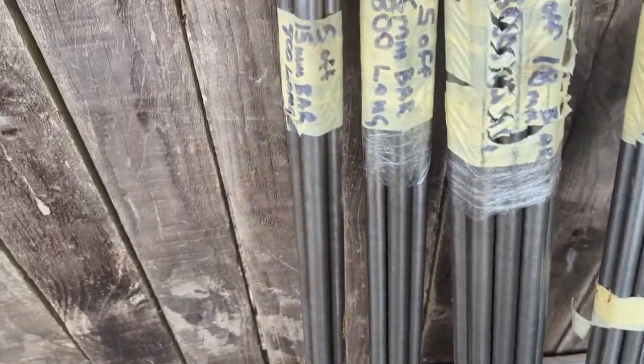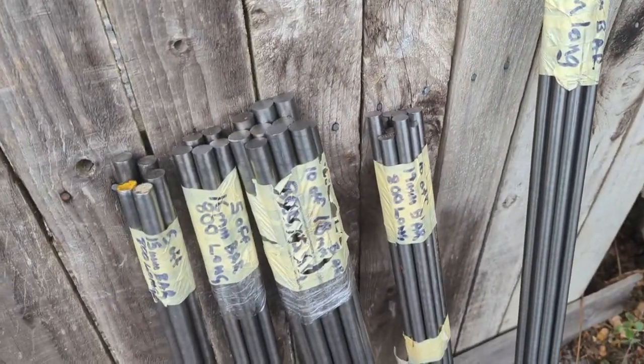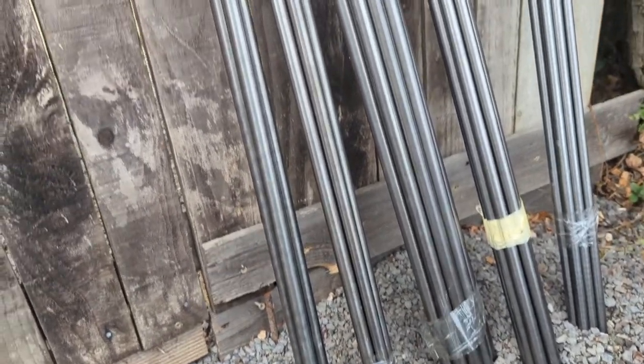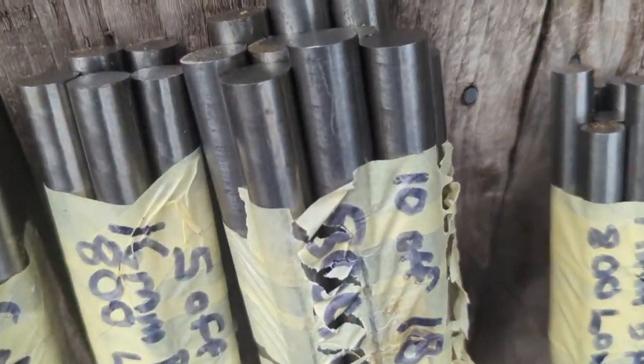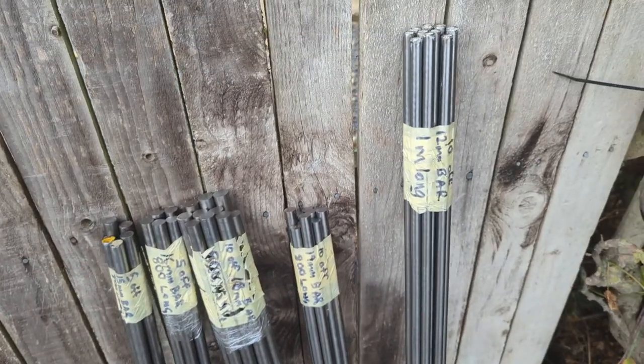So that's 5, 10, 20, 30, 40 bits of that for 35 pounds — so that is 85p a length. It works out about a pound a meter. You can see it's all in very good condition. I need to go put it inside now so it stays that way, and we can make something out of it. Sweet.